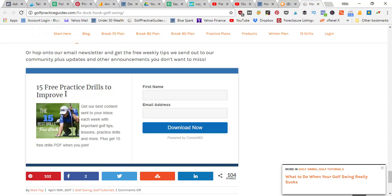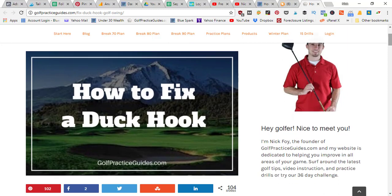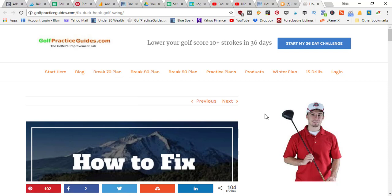If you don't want to join one of those programs, you can opt into our email community where we'll send you free golf tips every week — blog articles, lessons, and drills — and you'll get our 15 practice drill PDF file as an incentive when you first join. Thanks so much for watching today's video on the duck hook. For more, stop by golfpracticeguides.com, or on YouTube check out our playlist, hit the subscribe button, and the thumbs up button.